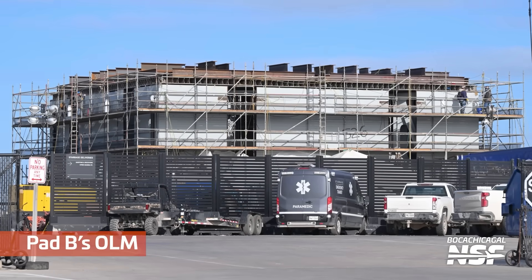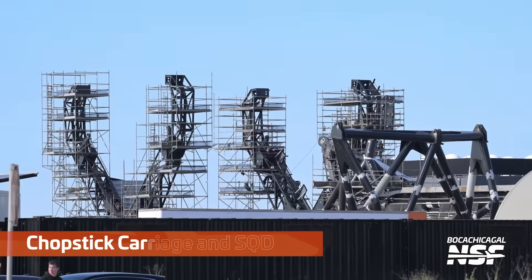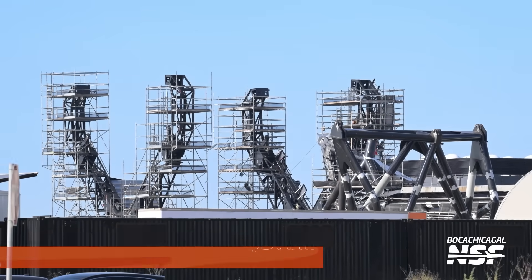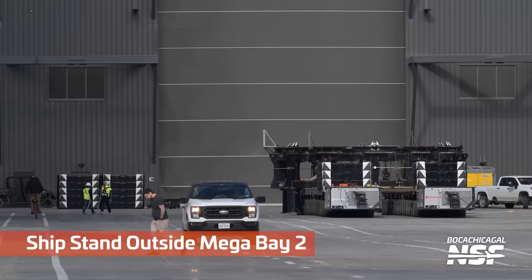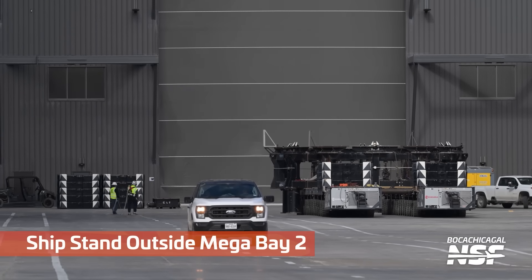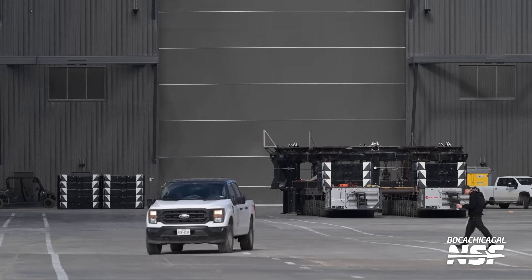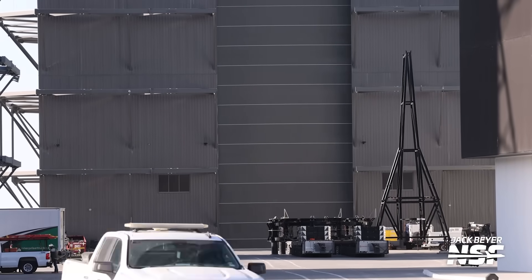Jumping back to see a daytime shot of that second OLM. Scaffolding still all over the second set of carriage and chopsticks and the ship quick disconnect arm — still watching for those scaffolds to go down. That's a ship stand outside of Mega Bay 2. You can see the door for Mega Bay 2 is closed, but two SPMTs — or one SPMT unit — with the ship stand on the bottom of it.